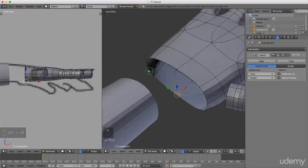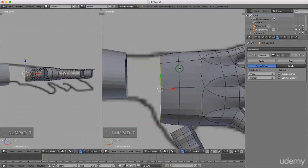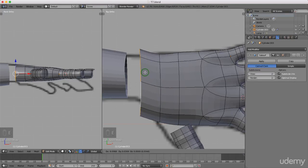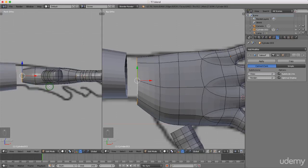I'll press Ctrl+Tab and left select edge mode. I'm going to press Alt and select this entire edge, then press seven for top view. I'll press E to extrude and extrude this back, left click to lock that in, press S and scale this down, left click when happy. Then in front view I'll press S, Y - sorry, Z for the Z axis - and scale this up, left click to lock that in position.